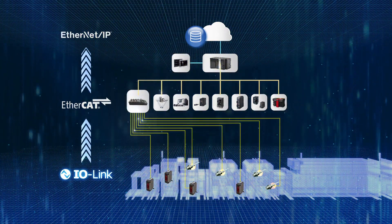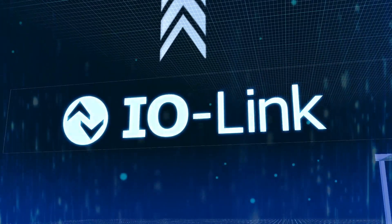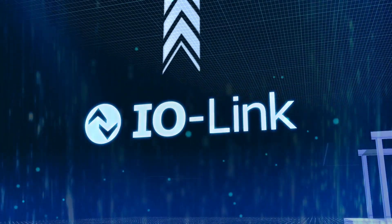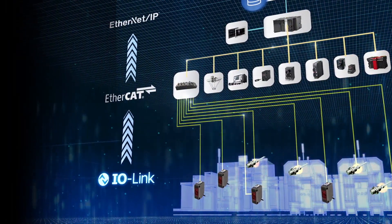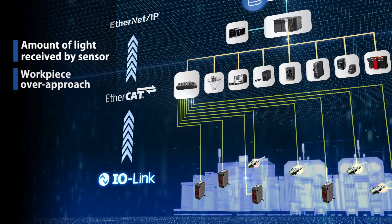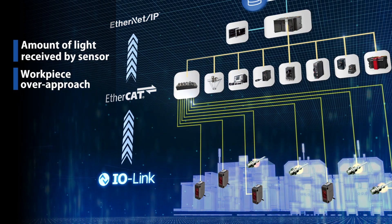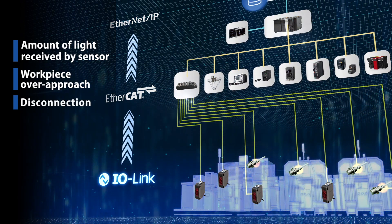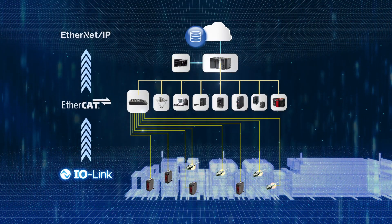OMRON's IO-Link compliant components prevent loss caused by machine shutdown and improve the operating rate. With our IO-Link solution, you can see the amount of light received by a sensor and a change in the status of a machine when it detects a workpiece over-approach. You can also detect disconnection. All trouble at the production site will be addressed.